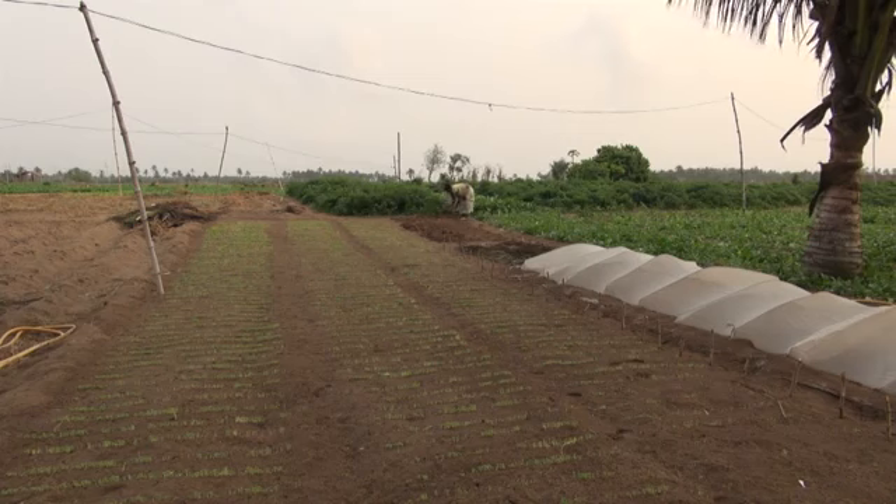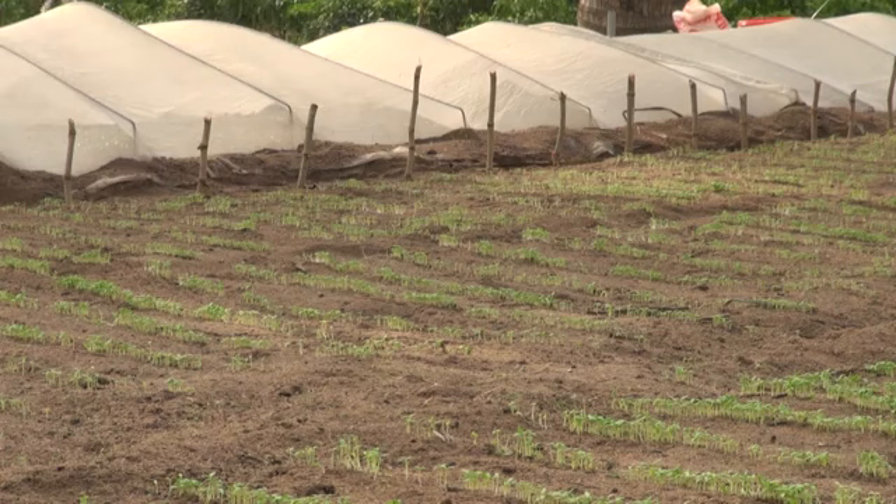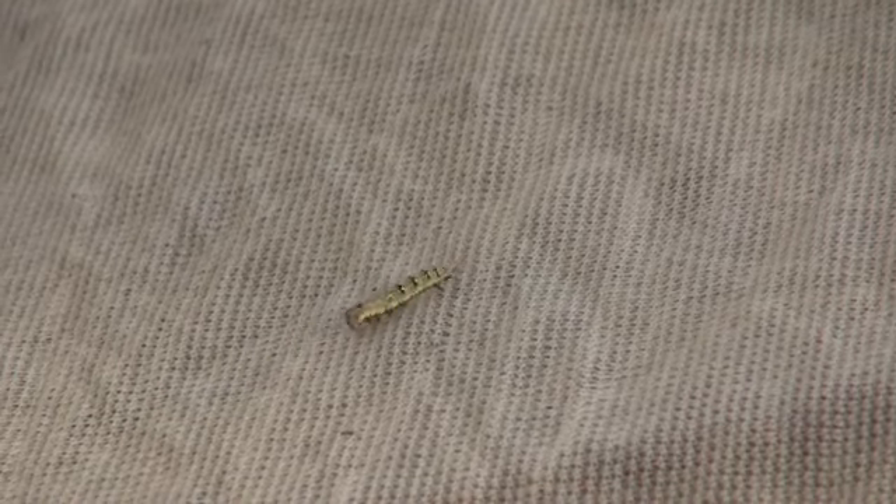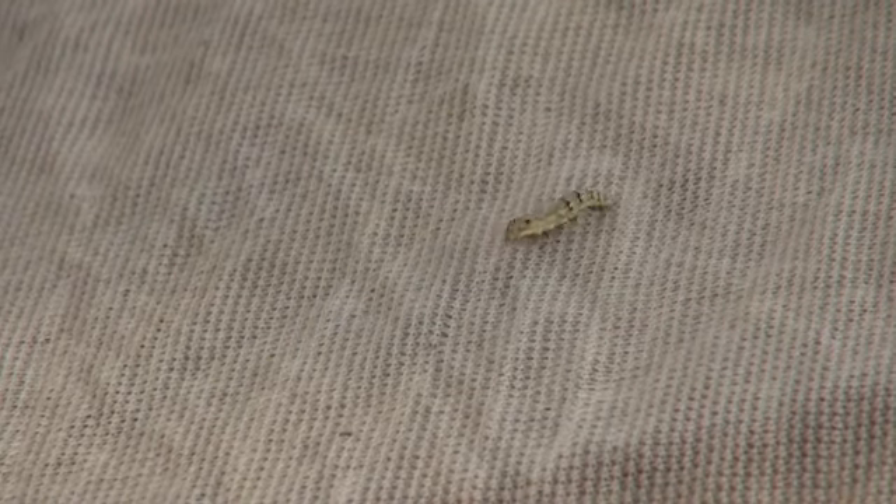Insect nets can prevent moths from laying eggs directly on your seedlings. Most caterpillars will not be able to get through the small mesh of the net, but make sure the nets have no holes in them, as caterpillars will crawl all over the net and find even the slightest hole to drop down and get to their preferred food.